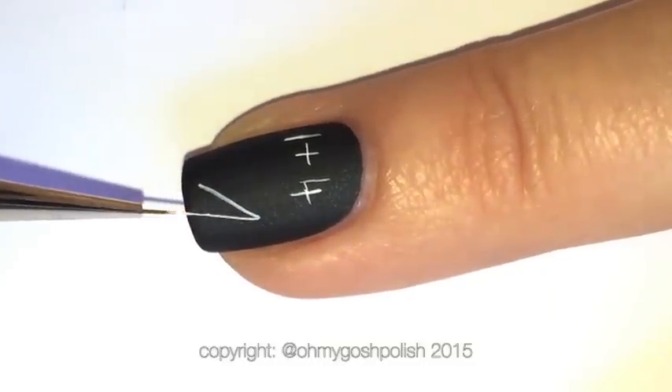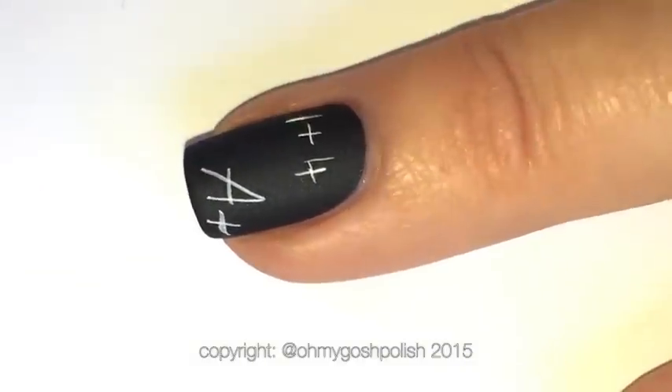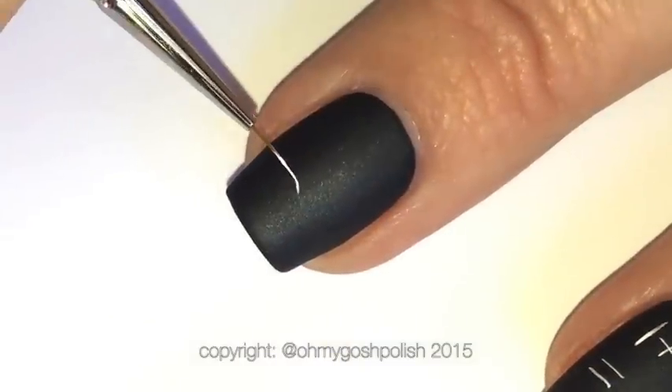This ink is usually used with a fountain pen but I decided to use it with my brush. It actually smells really nice — it doesn't have a paint smell at all. It smells kind of sweet, which is very strange, but I really like it.